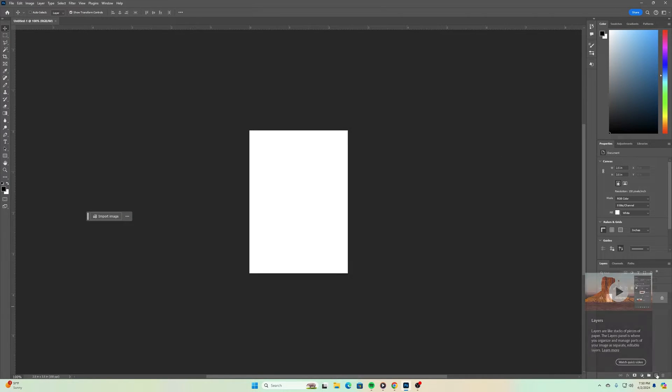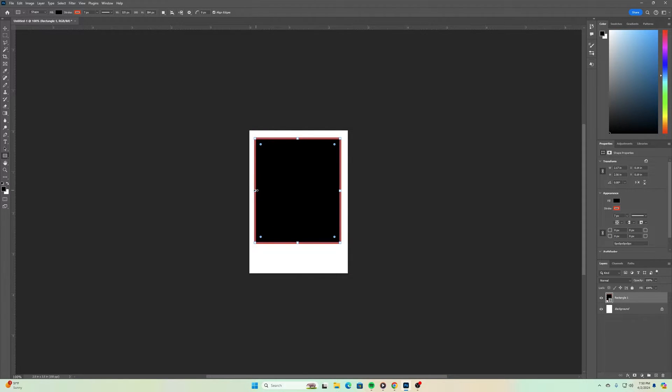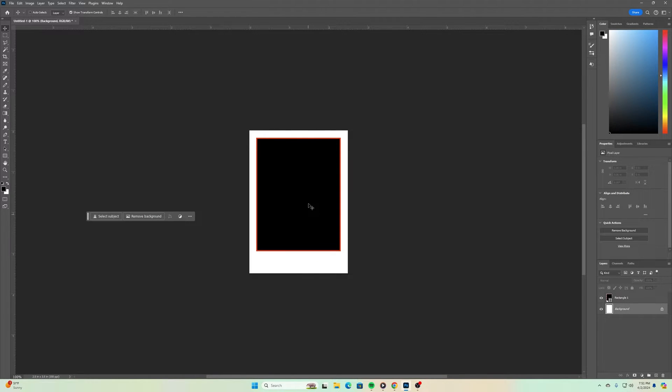Once we have that done, go to the bottom right-hand corner and create a new layer, then go over to the shapes section in the tools on the left-hand side and select rectangle. This rectangle we may resize later, but I'll give myself a little room around the outside of this card. The color for the stroke doesn't really matter because we're going to replace that eventually anyway. The stroke I'll choose red for right now, and I'll try four pixels around the outside — I think that works good for now.